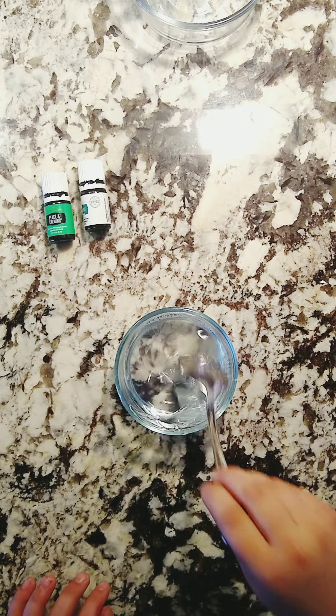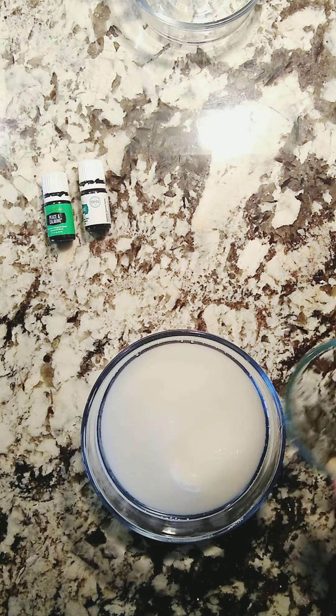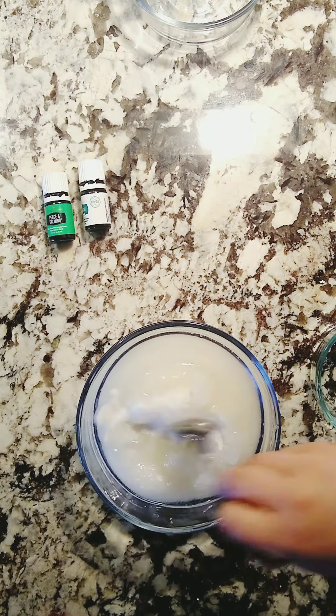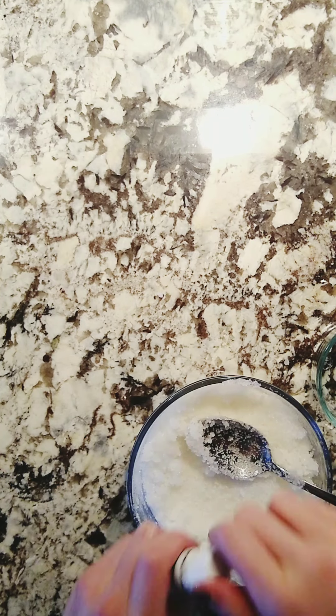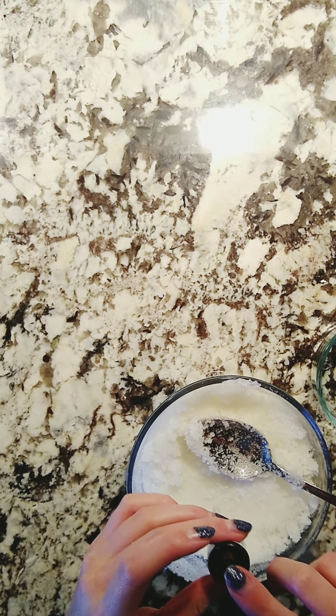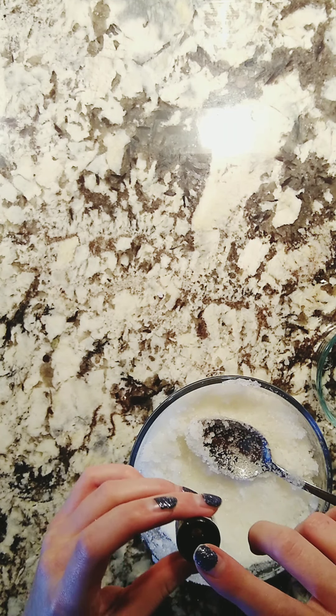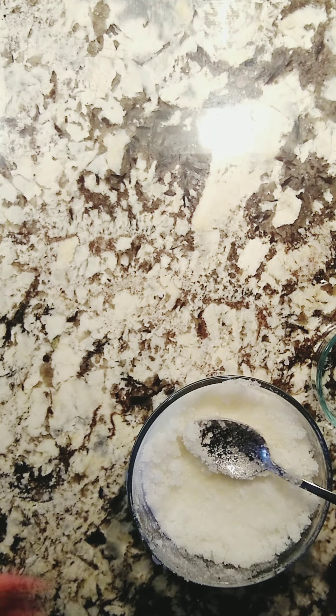I melted the coconut oil after 30 second intervals in the microwave and put it into the sugar. I then mixed that around and added the peppermint essential oil and the peace and calming essential oils — about 20 drops of peppermint and about 3 drops of peace and calming.